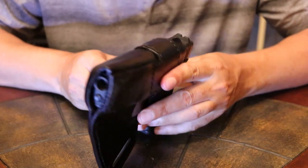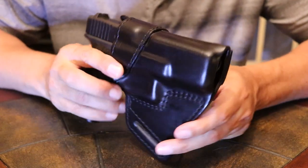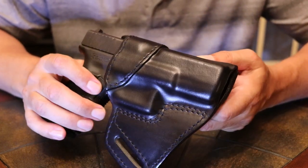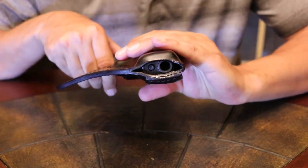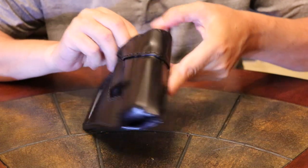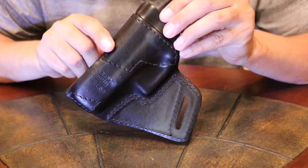It is handmade with premium Italian leather with a kind of a lacquered finish. It comes in either mahogany or black. This one here is in black. It is double stitched for durability. It has an open top and an open bottom. It has good retention. When you are wearing this it has a 65 degree cant.